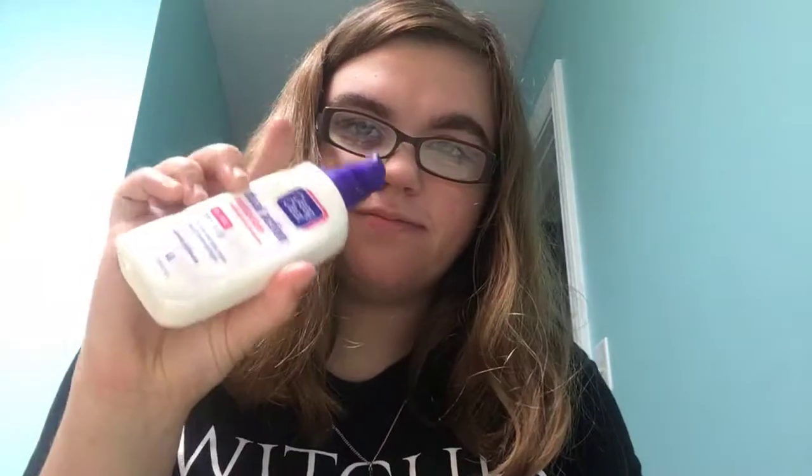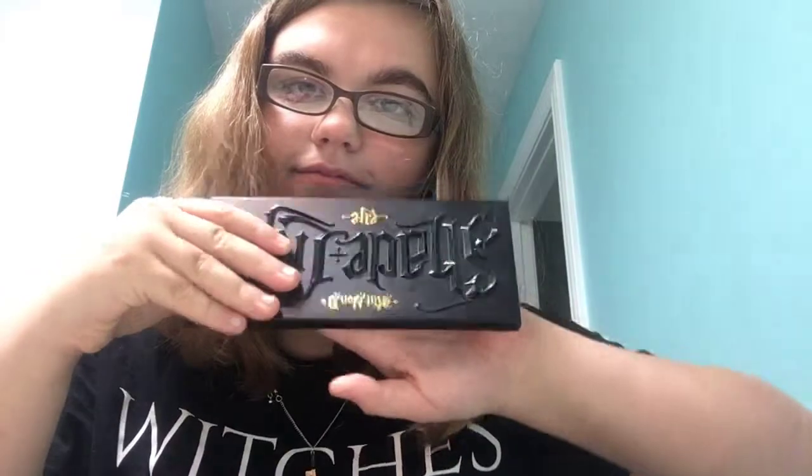First you need your moisturizer, your foundation, any palette with black eyeshadow. I'm using Kat Von D. And something with... and blood. I'm going to go get that.